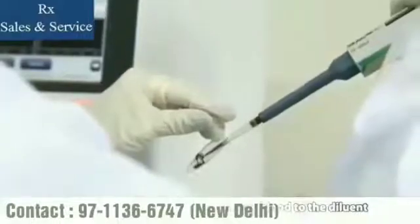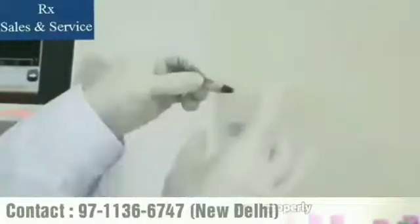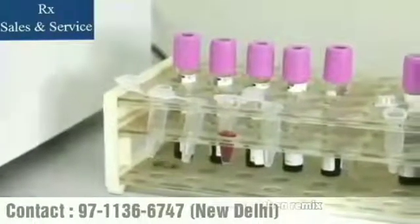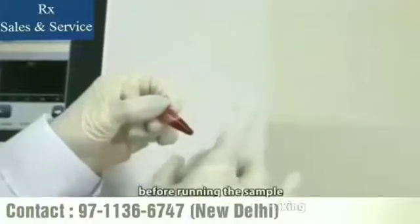Add 20 microliters of capillary blood or venous blood to the diluent. Close the tube cap and mix it properly. After mixing the capillary sample with the diluent, be sure to wait 3 minutes and remix it before running the pre-diluted sample within 30 minutes after mixing.